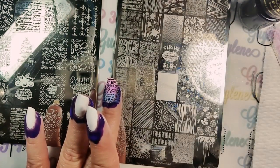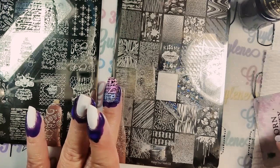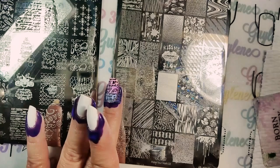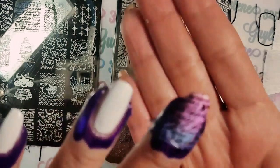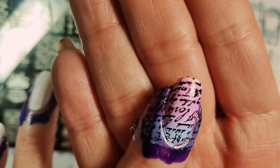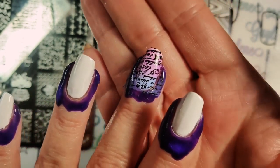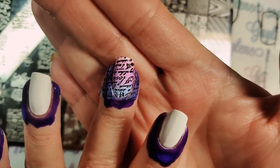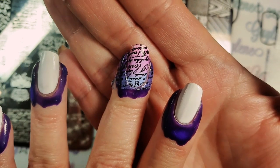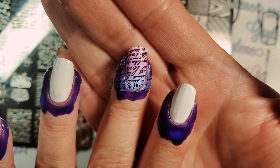I'm going to try the more flexible card this time, and once again I'm putting the regular polish on first. You can tell it's a little patchy — that's why I put white on first, so I wouldn't really have to worry about it. You could paint them pink or whatever your lightest gradient color is for your base. Stamping polish would make it more opaque and I may do that on the other hand.